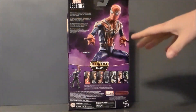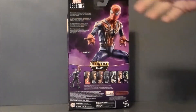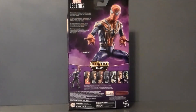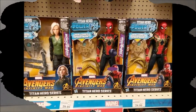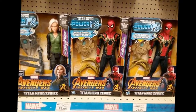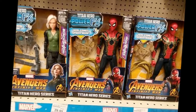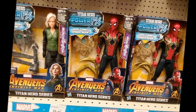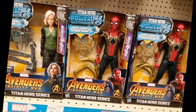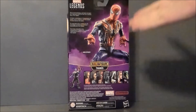I don't like how it doesn't have interchangeable hands, and I also don't like how it doesn't come with the little claw things — the Titan figure with the electronics comes with them. Taking a look at this Titans Hero Series Power FX figure, I've got a sneaking suspicion we are going to see the golden arms in the Infinity War movie — spoilers. I think it's going to happen, which is pretty cool and very true to the comic.